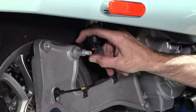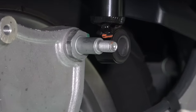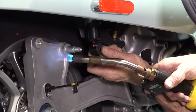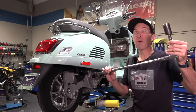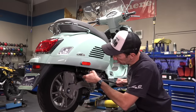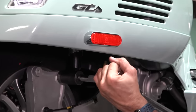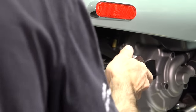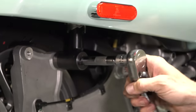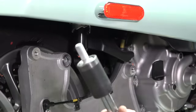The next step is removing the stock stud that's in the swing arm bracket. These often have loctite, so we need to put some heat on it. Take a little time to get it hot enough to break the loctite free. Use a 24 millimeter socket on a large ratchet or an impact wrench. While it's hot, break it free — it's in there rather tight and not intended to ever be removed. You can feel the friction of the loctite in the threads. There we go — that's removed.